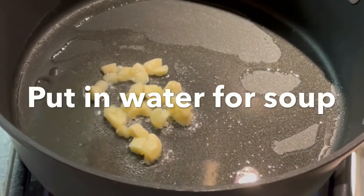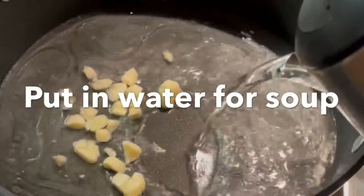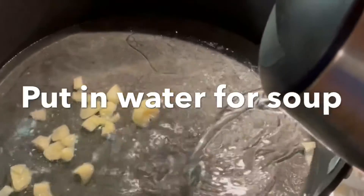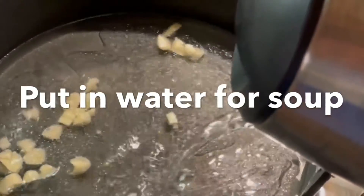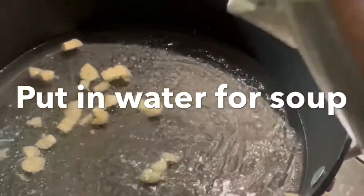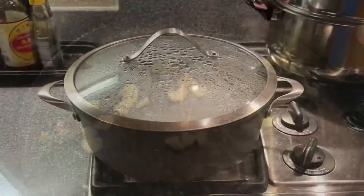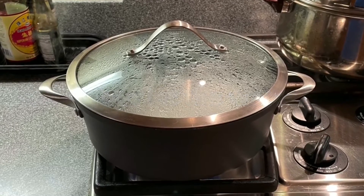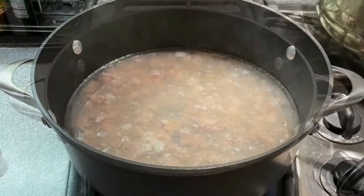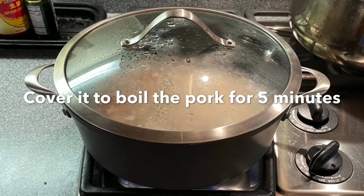After the cooking oil heats up, add in water for soup. Cover it to let the water boil. The soup water is boiling. Then put in the marinated pork. Cover to boil the pork for 5 minutes.